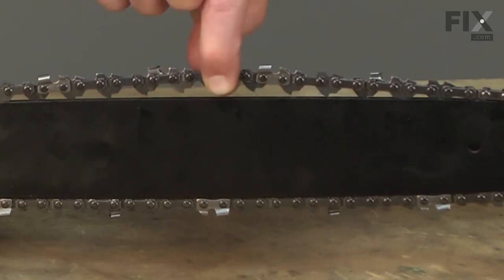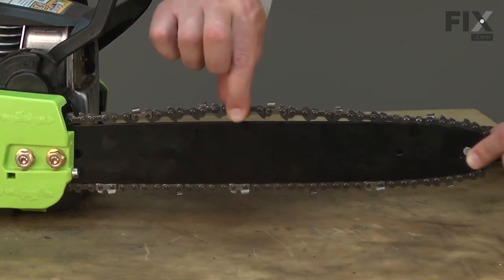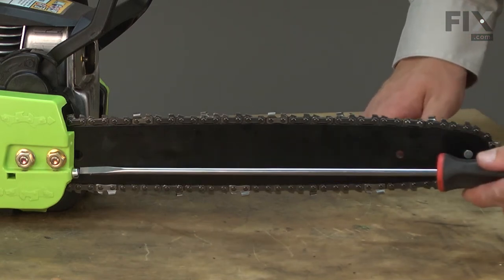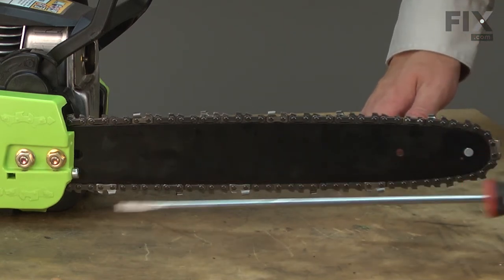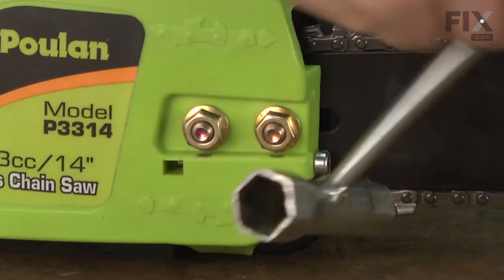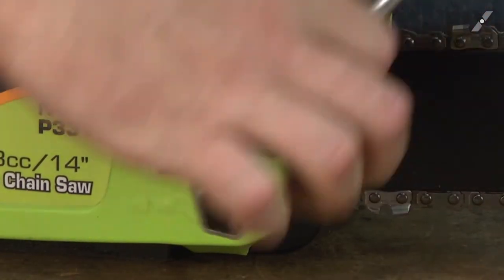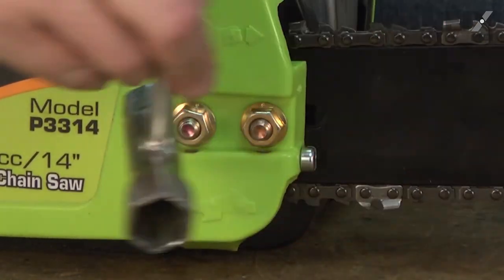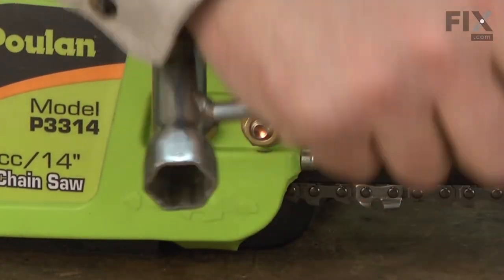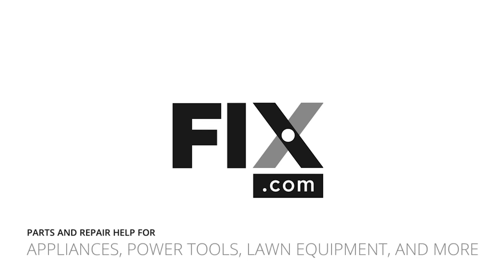Without pulling real hard — just a normal grasp — you want to grab the chain and lift it up. You want to be able to lift the chain, but no more than about the height of the driver links. Looks like it's still just a little bit loose, so I'll tighten the screw a little bit more and check it again. That looks good, so now I'll go ahead and tighten down the bar nuts and tighten the bar.